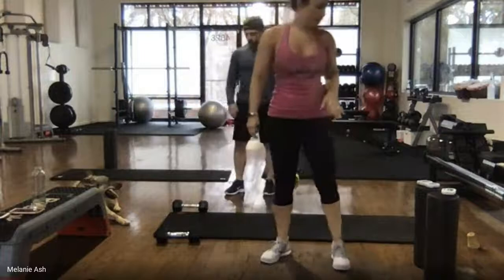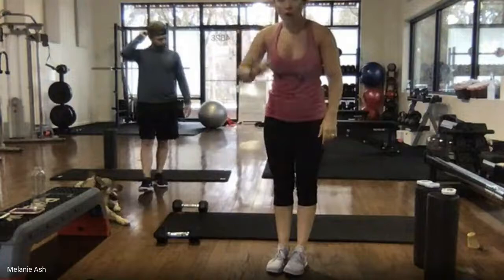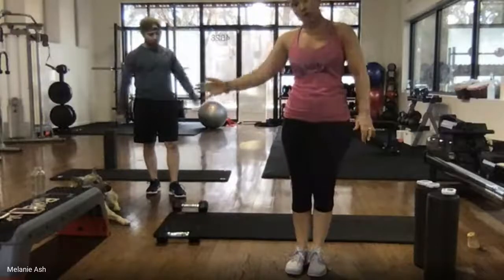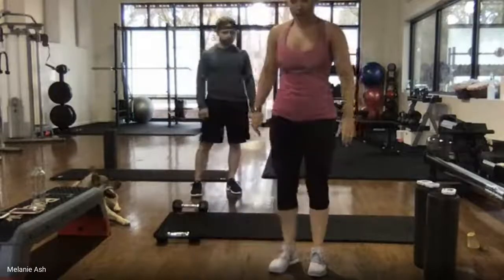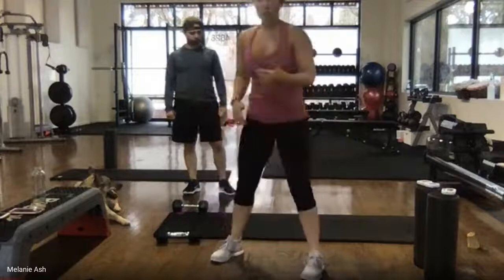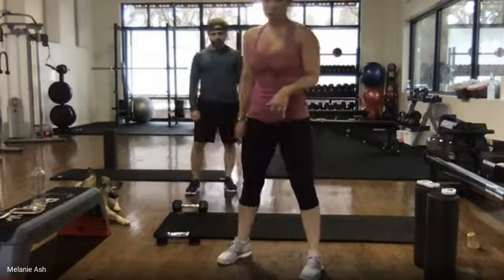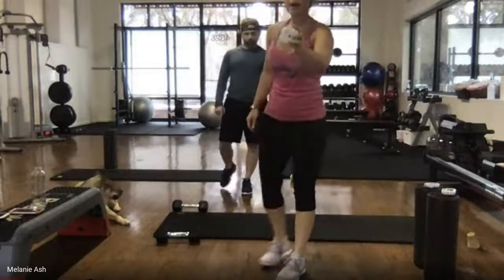The very first exercise is a pop squat. Level one of difficulty is out and in — full pop squat. Level two, less challenging, is step out, squat, bring it together. You could also do a regular bodyweight squat. We have 45 seconds on the clock. Pick your level, ready and go.